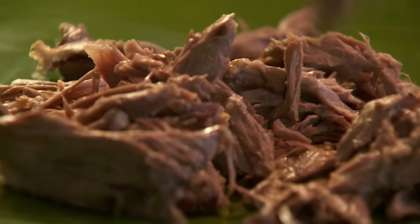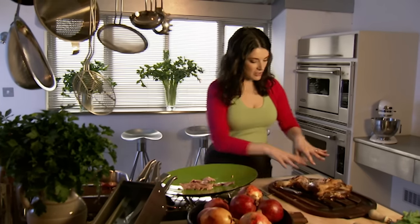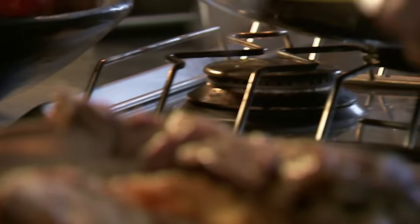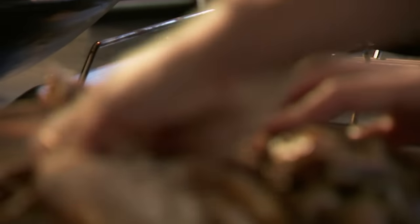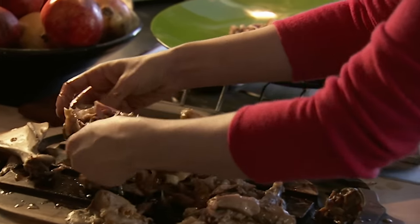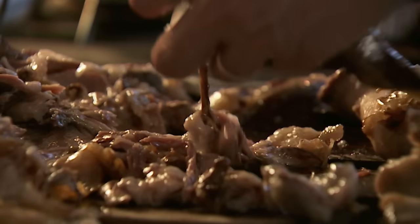Much better. You could, if you were deft, set about the lamb with a kind of two-forked Chinese waiter crispy duck trick. I, however, am not deft, so I just do mauling with a bit of knife work. But the point about this slow cooking is that it makes the lamb so incredibly tender that any way you do it, it's easy — it falls to pieces.